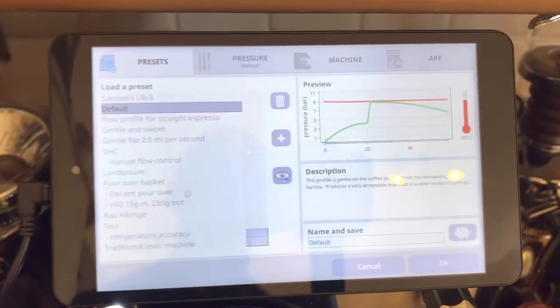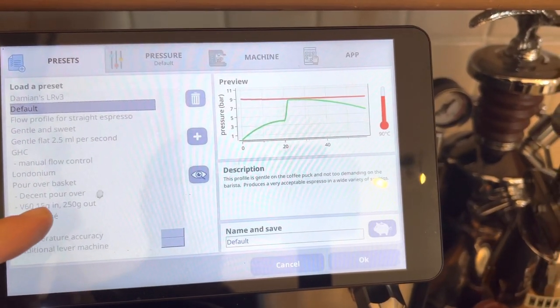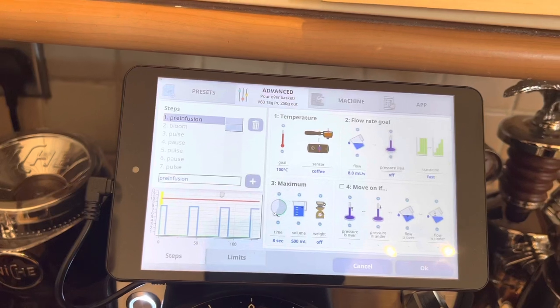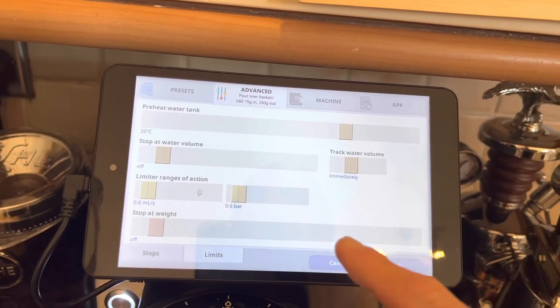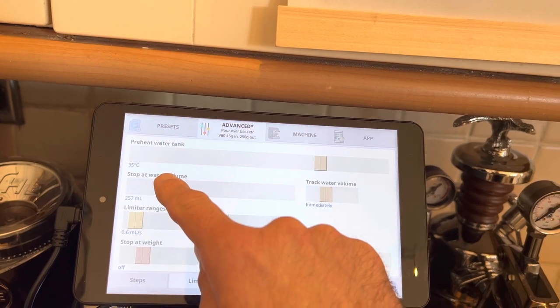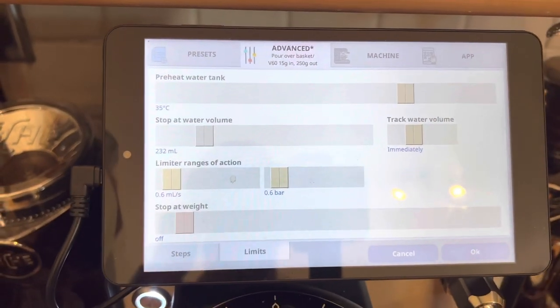Honestly, very very good shots. My kettle is holding the water temperature in the background. So today we'll try to do the pour-over and see what we can get. I'll use 15 grams of coffee. Looking at the profile on the machine — I'm choosing V60, 15 grams — going into the advanced settings and into limits. I want to stop at the volume water, so I'll set it to 230 milliliters of water.